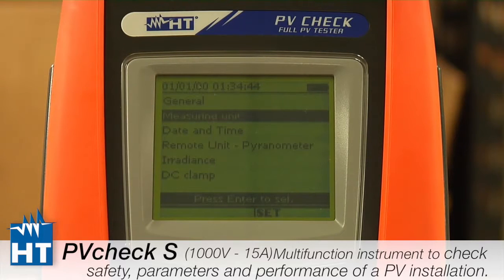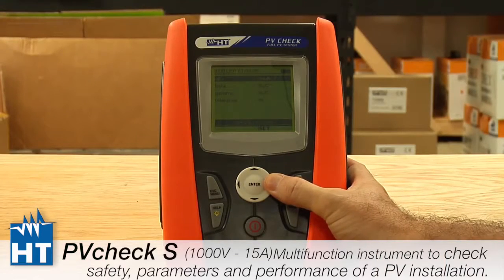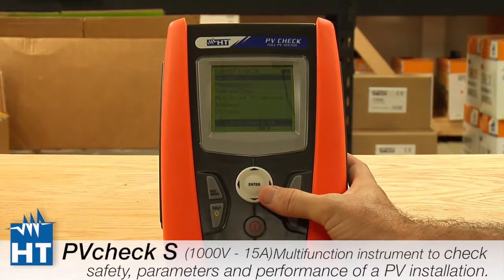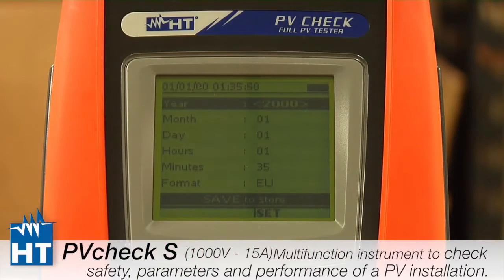The next setting is Measurement Units, and this one can be a little tricky. This is where you set up the parameters for the PV panels — right now it's showing percent per degrees C, but in some cases it will be milliamps per degree. Depending on the specs on your panels, this is where you would set it up for the entire instrument. Next is Date and Time, which is pretty basic. You get to decide whether you want European or American style date format.